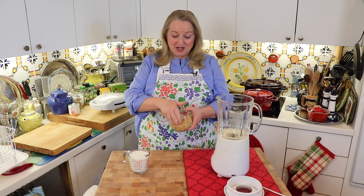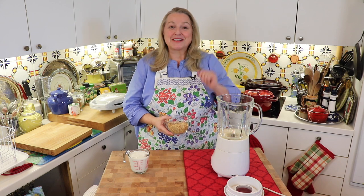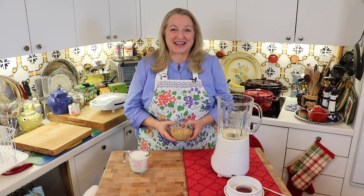Today I'm continuing with my blender batter series and I'm going to show you how to make whole grain waffles using the actual whole grain — the wheat berry. No grain mill required. All you need is a plain blender, nothing fancy.